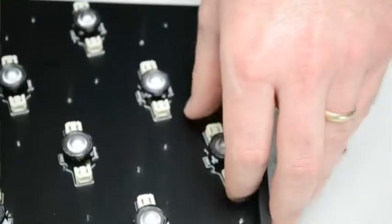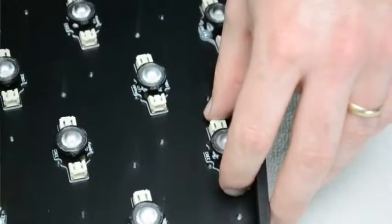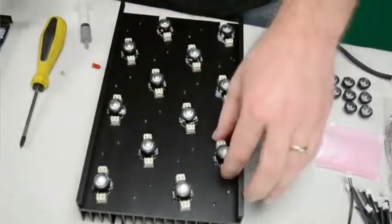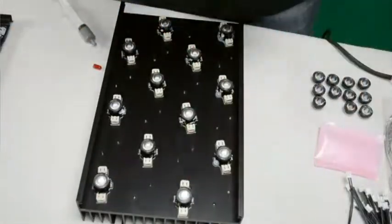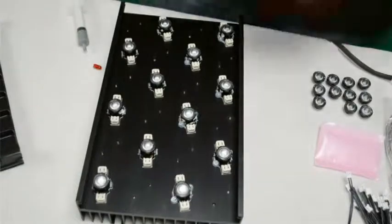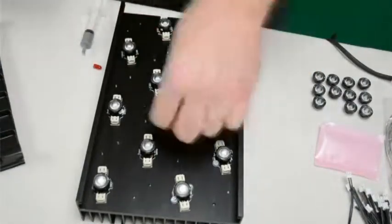Place each LED firmly on the heat sink and line the notches to the holes for the screws. Screw the LEDs down to the heat sink and repeat this for all the LEDs. Do the blue sequence first to ensure that you wire all the blues together, then do the whites.